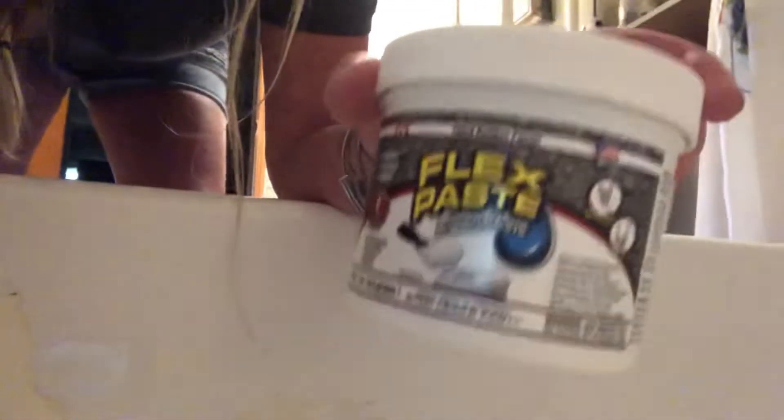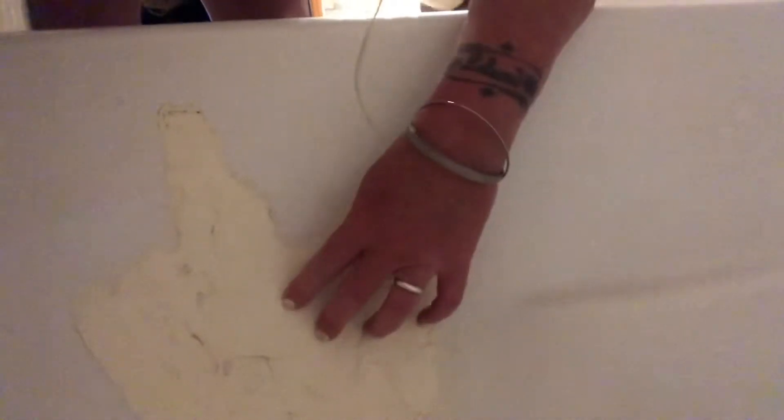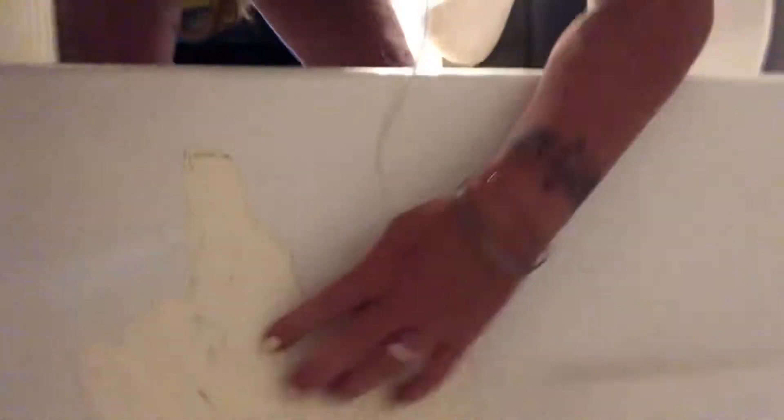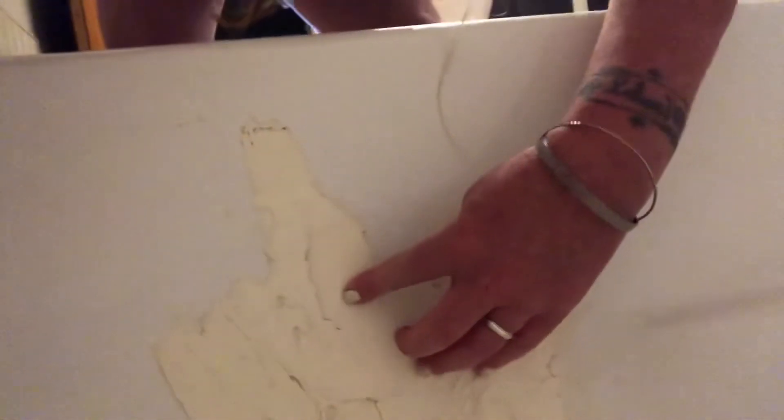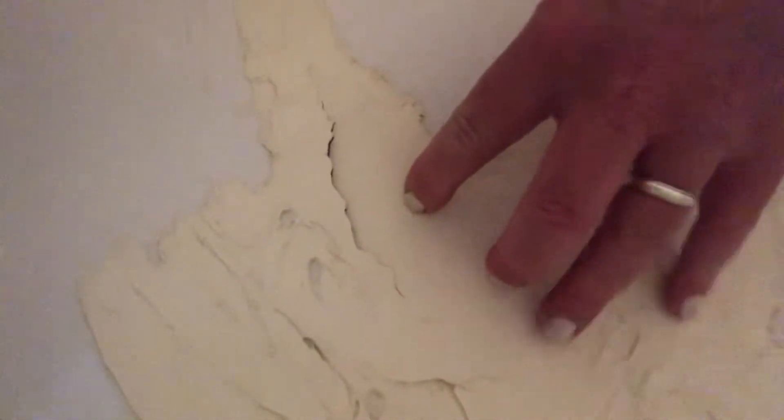I fixed this with the Flex Paste a few months ago, and it worked out pretty good on my bathtub. But now I can see there's another crack right there — there's a crack in it. So it only held for a few months, but so far so good. I'm going to try to patch it again and we'll see how it goes.